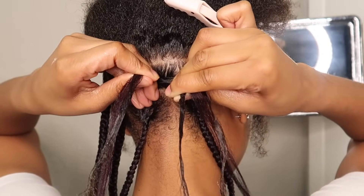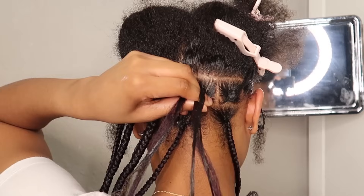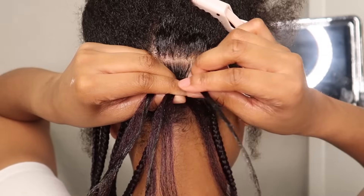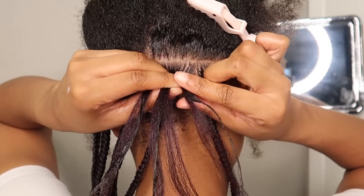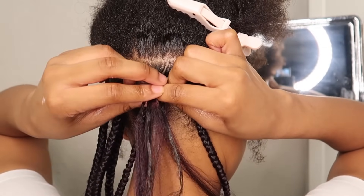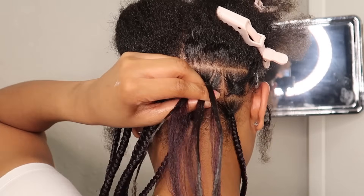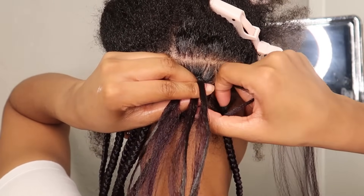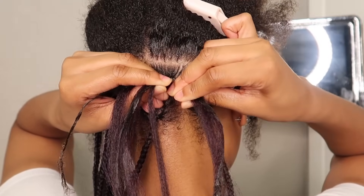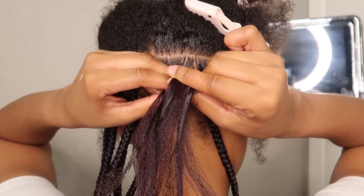I prefer to do the overhand method for braids in the back of my head that I can't necessarily reach by turning my head. You want to make sure you're keeping your fingers and hands close to the base of your head so that you're not pulling on the braid and it's not falling apart as you try to braid it. Continue adding pieces to the right side until the braid is the size you want. For me I added about eight or nine pieces in total, but since these braids are super long — past my butt — I added more strands toward the bottom to make it longer, while toward the top I added about five pieces.